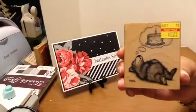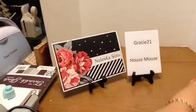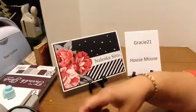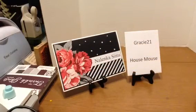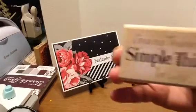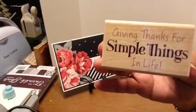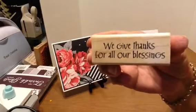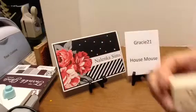I used this stamp, this one minus the cake, this one — he's so cute — this one, and finally this one.